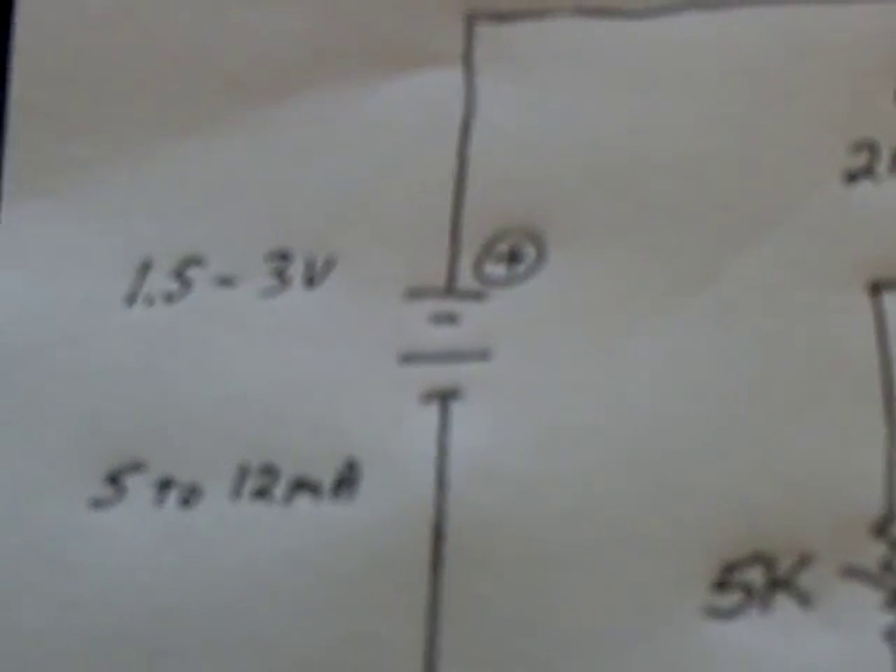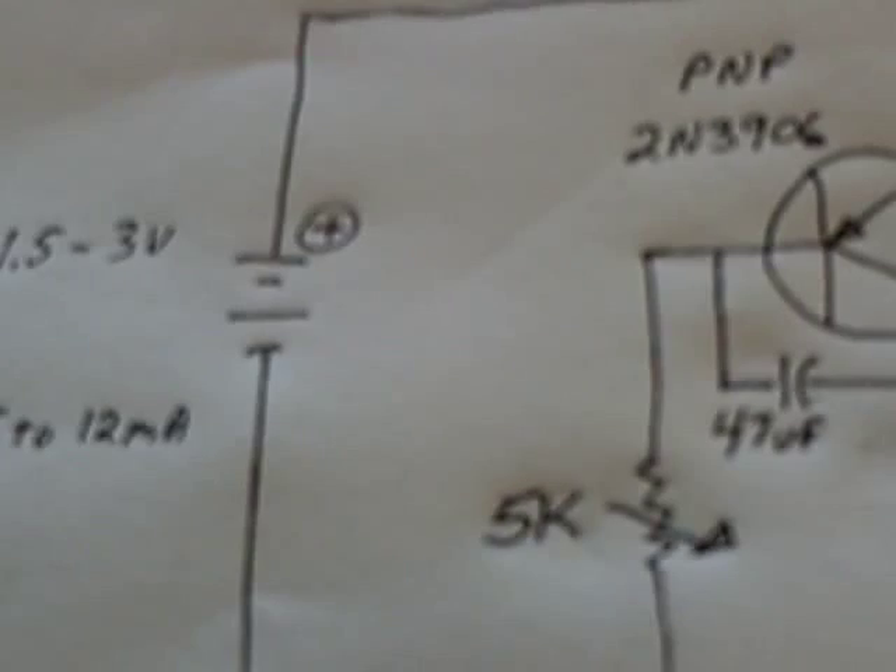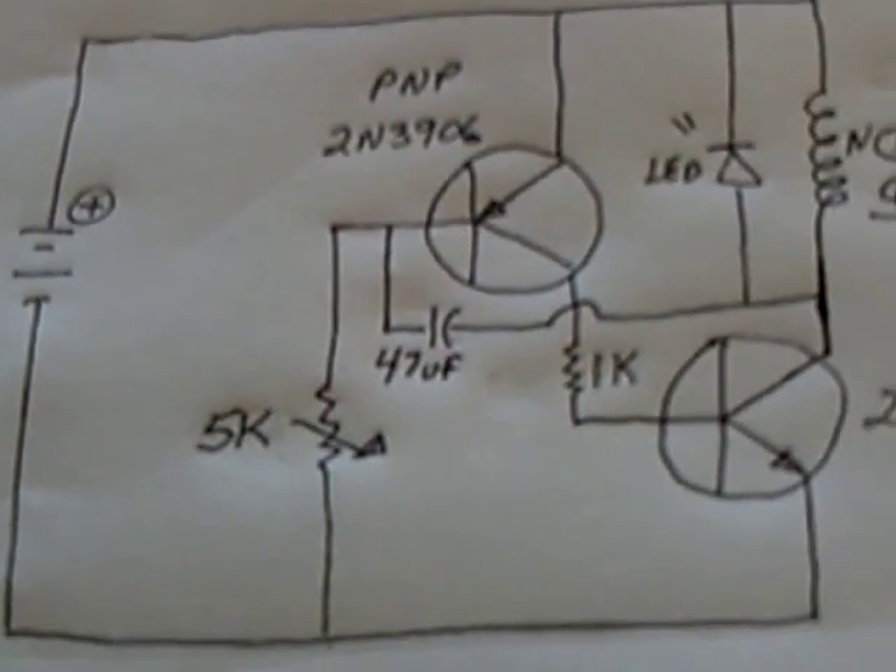You'll probably hear that start up — it blinks, and then it starts running. It'll run on one and a half to three volts, five to about twelve milliamps, and there's the circuit.